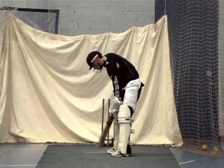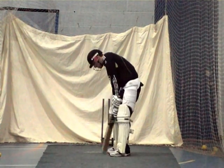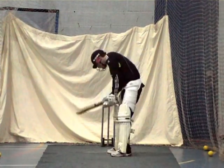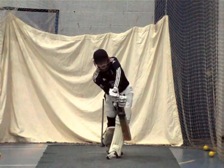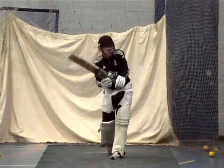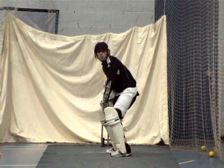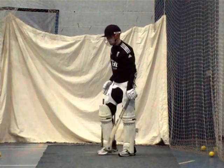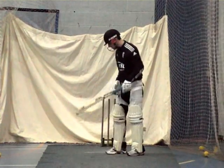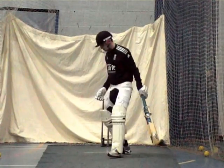Watch that head, Dan. Don't fall over it. Keep the head up. Watch the ball. Good. That elbow high, Dan — don't just flop. Left elbow high, gets the blade through it. Two to go.